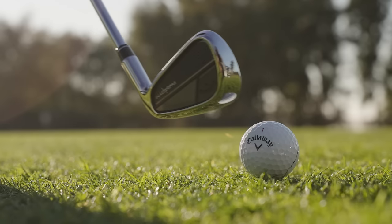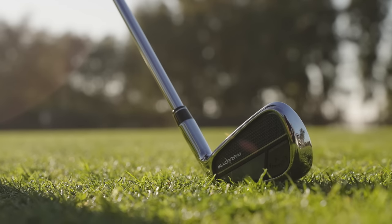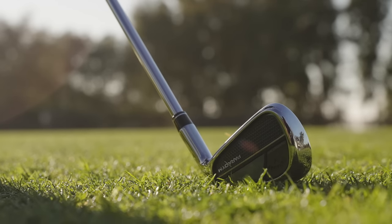Feel is an important part of this product, so we do have a forged face on this — it's going to feel incredible. Golfers that are better players, or even just an avid golfer where feel is important to you, you're going to want to hit these because they feel incredible. That also attributes to the urethane microspheres in here, which really help dampen the sound and improve the feel.